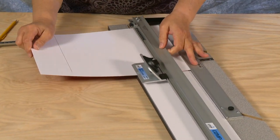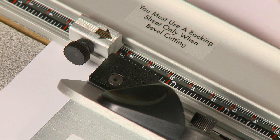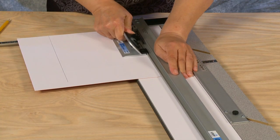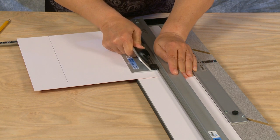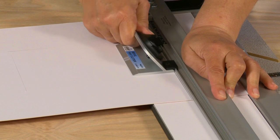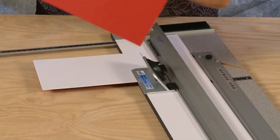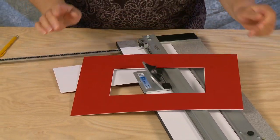Repeat this process for the remaining three sides. As you continue, you will start from the bottom production stop and end on the cut line in the back of the mat. After the fourth cut is complete, the window will drop out and you will have a perfectly beveled mat.